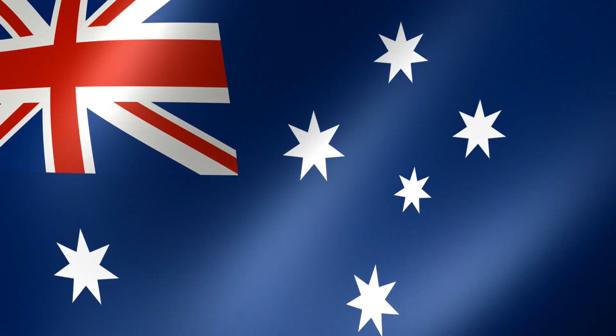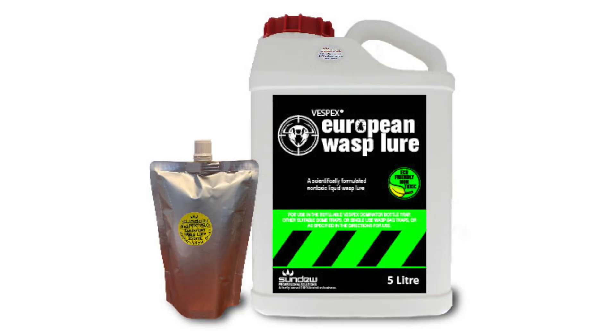G'day, I'm Rowan. Here at Sundew we're very excited to announce the release of Vespex European Wasp Lure. This is an amazing advancement in lures — it's a carbohydrate lure that is extremely attractive to European wasps but not attractive to bees.